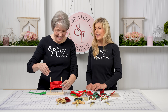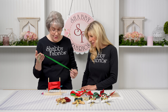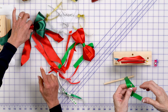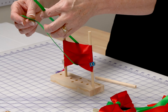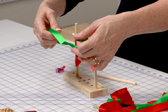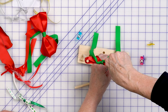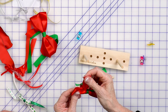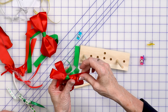Who knew a wonder clip was so important in bow making? Every time I think I've found the last use for those, there's something else. I opted to use a different color ribbon — this is the ribbon you'd use to tie the bow to the package. So we're going to put it through like this, tie it in the back, and just release it from the pegs and slide it up — just like that.